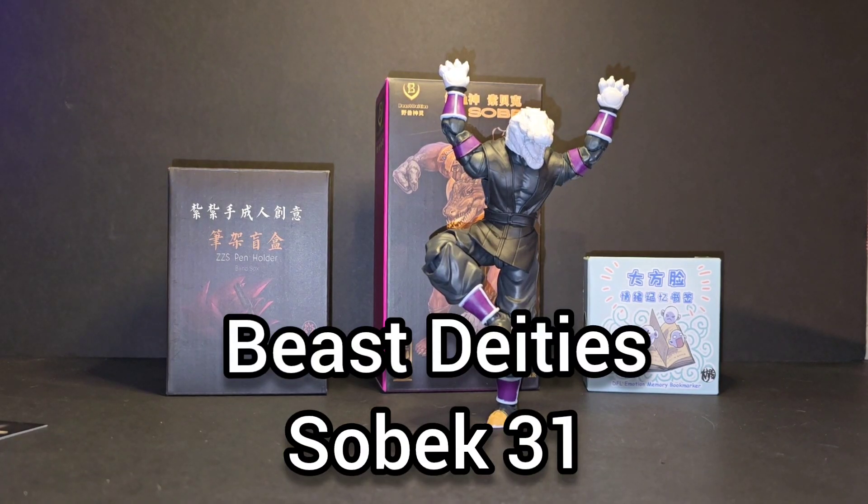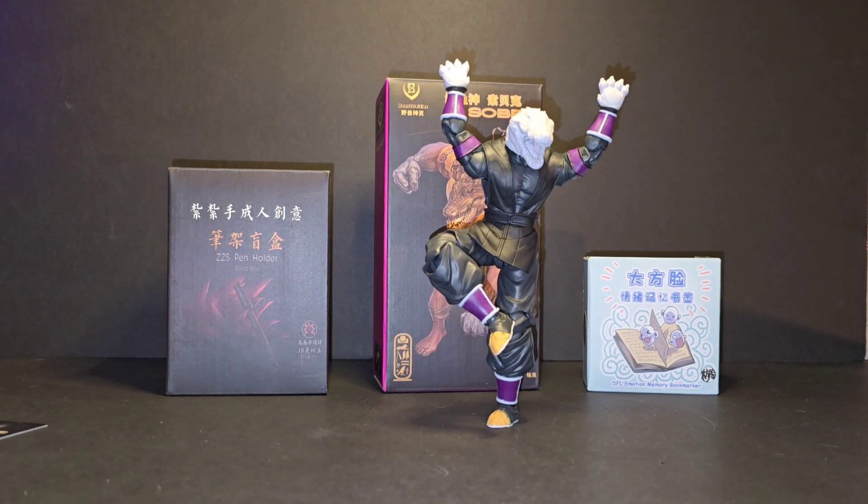What's up guys, it's Ramon from 9 Block Gaming and Collectibles coming at you with another review. Today I have the Beast Deities number 31, Sobek, the God of Power.